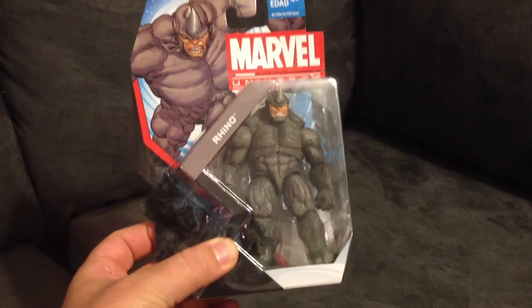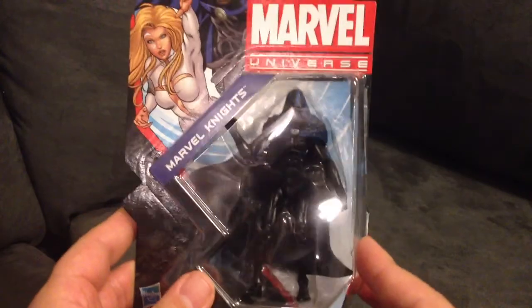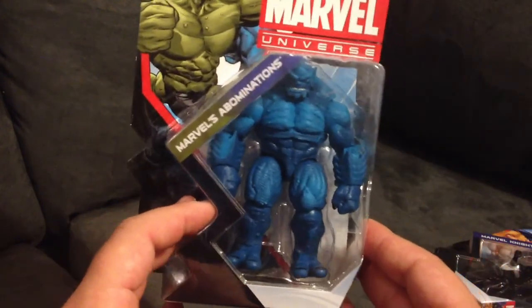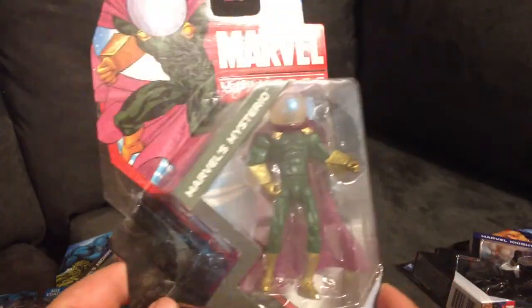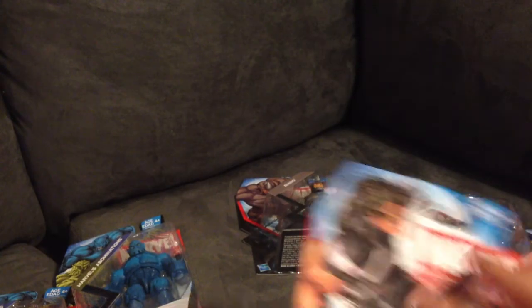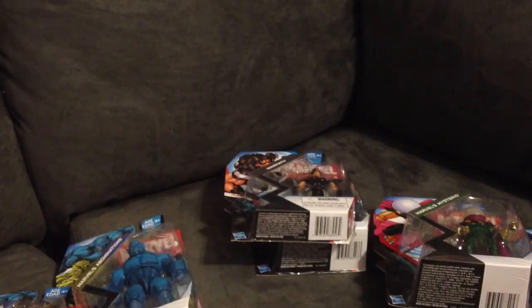I'm gonna start off with some Marvel Universe. The first figure up is Rhino — really feeling these new bigger molds on these figures. Also picked up Cloak; need to get Dagger but I really don't want to spend 25 dollars on the figure. I know Hasbro had him for 10 but I was too slow to pick it up. Got Bomb and Abomination, Mysterio, the Zero Gravity Iron Man, X-Force Warpath, and Baron Zemo.